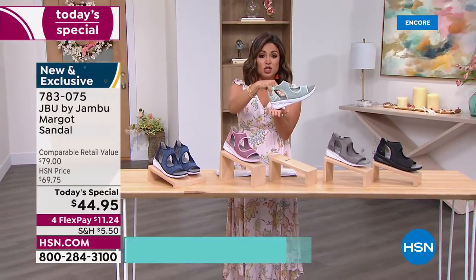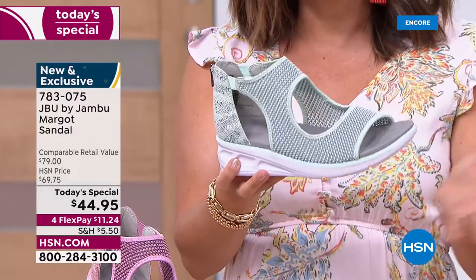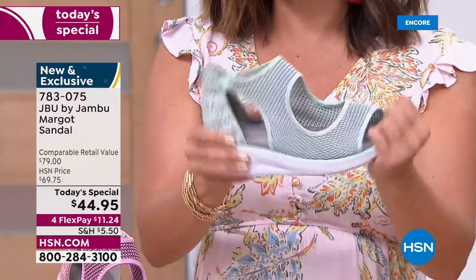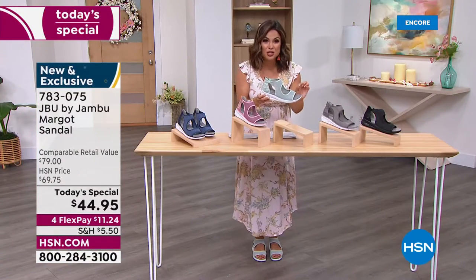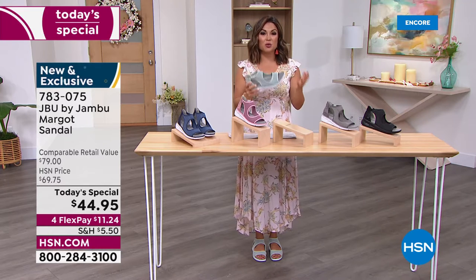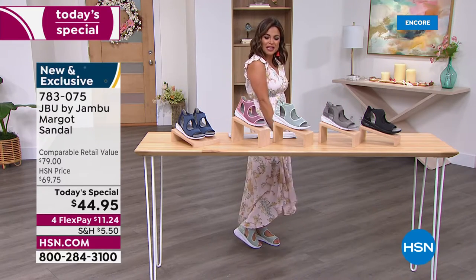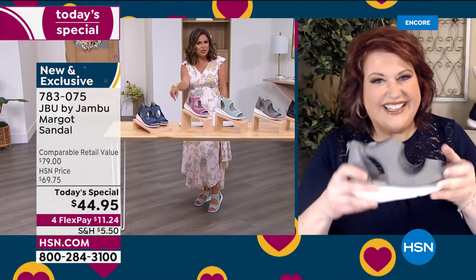Every time you walk it almost feels like little trampolines - that bounce back. When you're out sightseeing on the pavement, you'll have shock absorption and bounce back while you walk. These are not like super stiff fashion sandals. Even though they look very high fashion, they are the bottom of a sneaker, the top of a fashion sandal, and the footbed of a comfort shoe - that perfect trifecta. For today only, $11.24 on flex pay. It's completely exclusive so you can't find it in any department store.